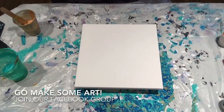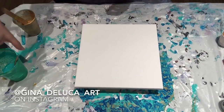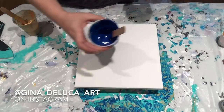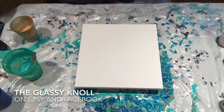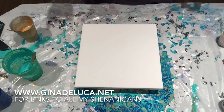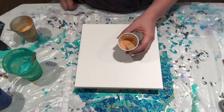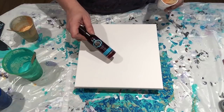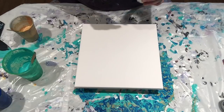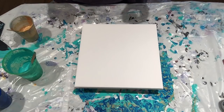Hey everybody, Gina DeLuca here. What we've got cooking today is a swipe — a paper towel swipe. I have aqua green, phthalo blue, and old gold, all Artists Loft, mixed two parts Floetrol to one part paint. I've put aside a bit of gold that I've added one drop of Hask argan oil to, testing this out as a new silicone alternative. I used it on one piece and got a bunch of cells without even having to torch it, so not bad.